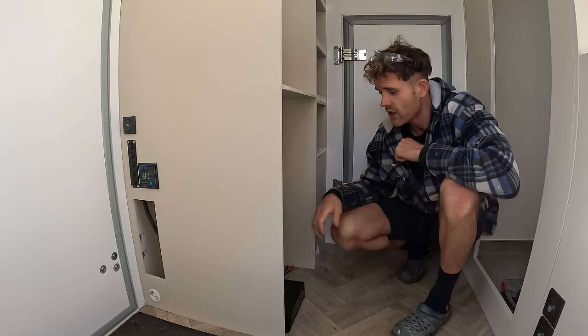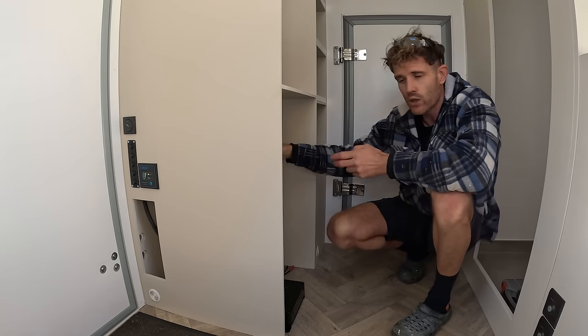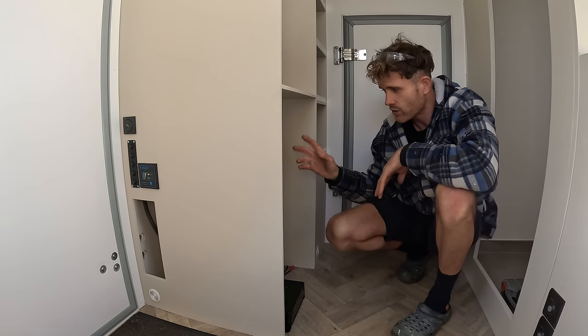So this is where my fridge is going to be, and I'm going to install the electrics on the back wall here. You can always pull the fridge out to get to it, but hopefully once you've installed all your electrics you should never have to get to them again.